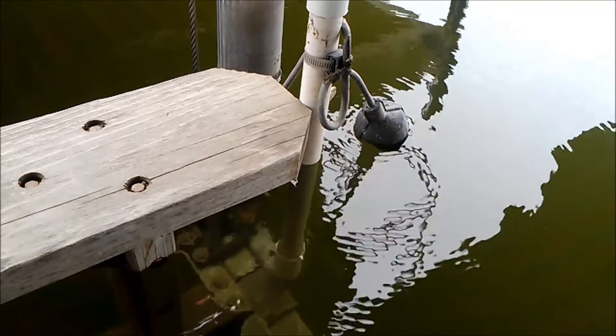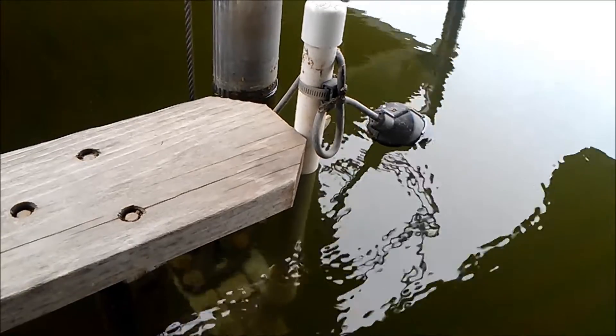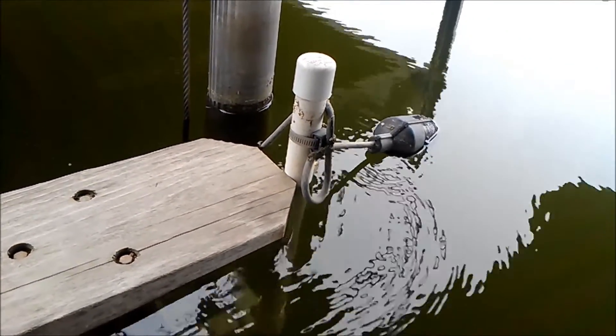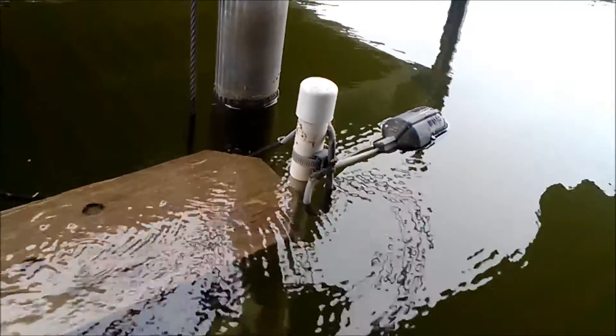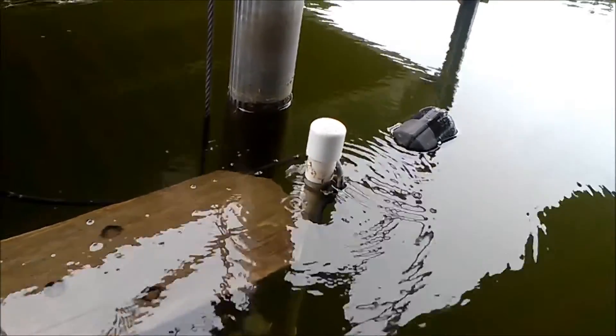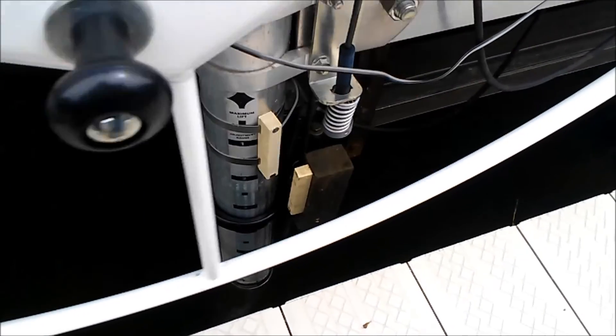A float switch automatically stops the lift when it reaches the water. For safety, a second press of the toggle switch in either direction will also stop the motor. Similarly, a magnetic reed switch automatically stops the lift when it's in the fully raised position.